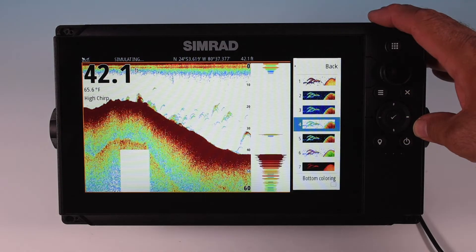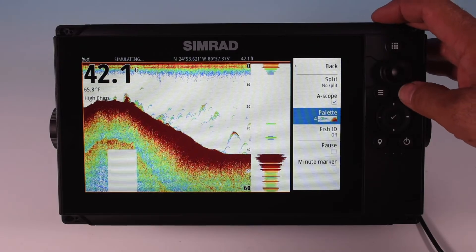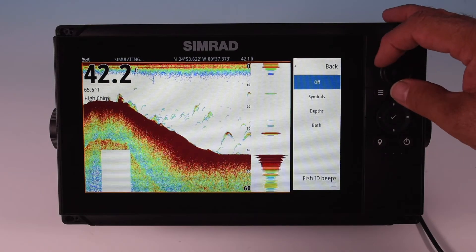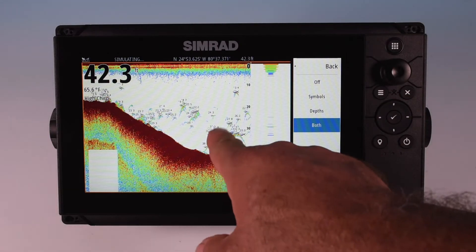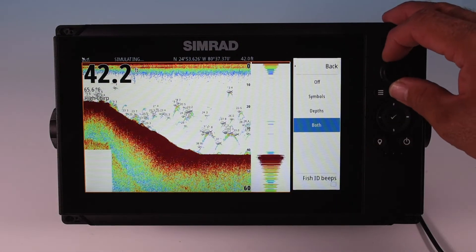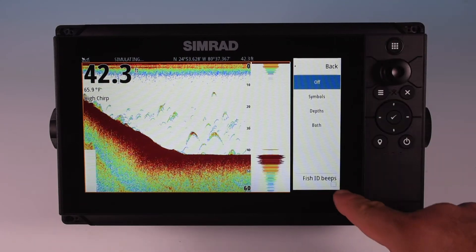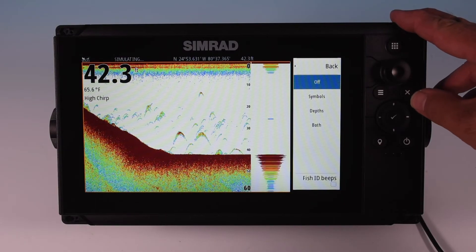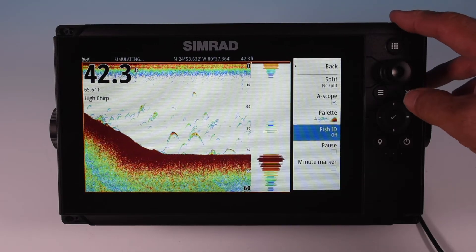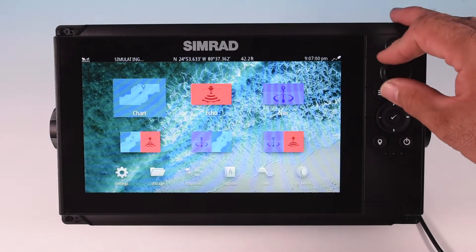Scrolling down, I can go to fish ID. This allows me to put fish symbols in instead of arcs, show depth with the fish symbols, or both. You also have fish ID beeps, which turns on a beeper every time a fish enters the beam. Some people find it useful — I find it annoying. Those are your different options with the sounder.